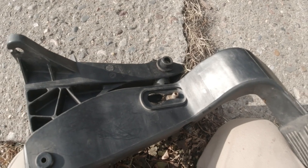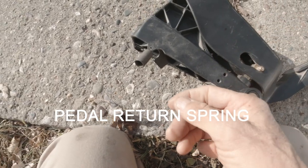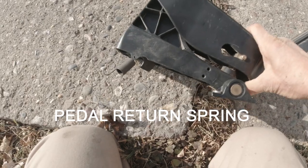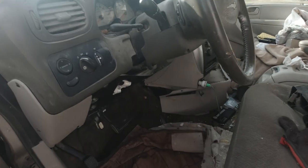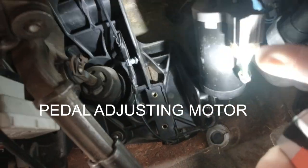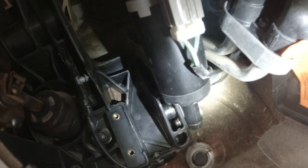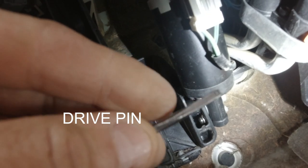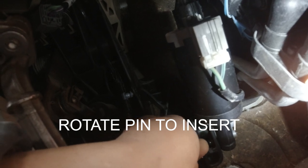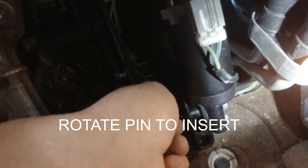The other, even trickier thing is this return spring — it makes sure the pedal stays up. On the dash on the driver's side, there's the accelerator pedal adjusting motor, and at the bottom of that is where the drive pin goes into the side of the accelerator pedal. You have to rotate it a little bit to get the square shaft into the square hole.